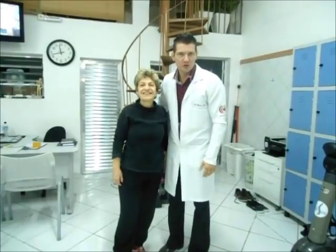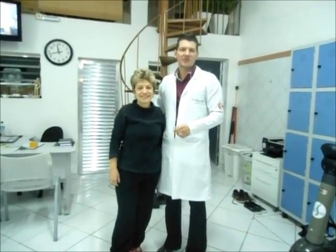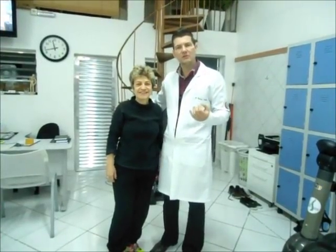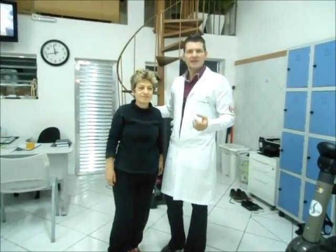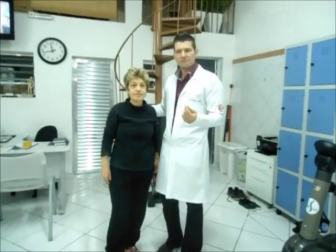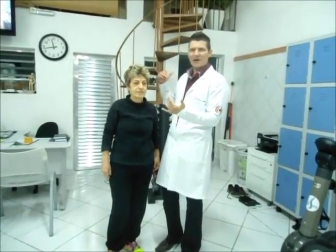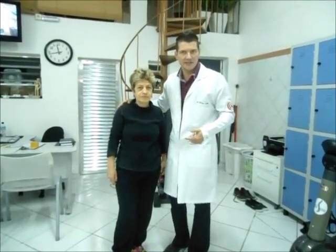Olá, saudações a todos. Bem, hoje eu vou realizar com um paciente que já está no término de tratamento conosco para capsulite adesiva do ombro esquerdo, um movimento de elevação do ombro. Utilizando os preceitos do conceito Mulligan, de mobilização com movimento, onde eu vou realizar uma ajuda para auxiliar na pressão lateral desse paciente, mais uma overpressure dele.